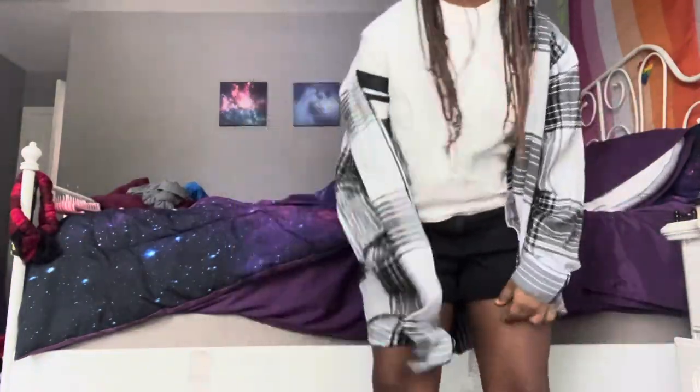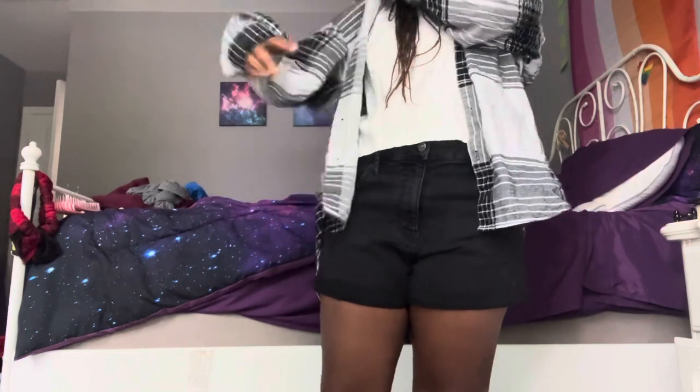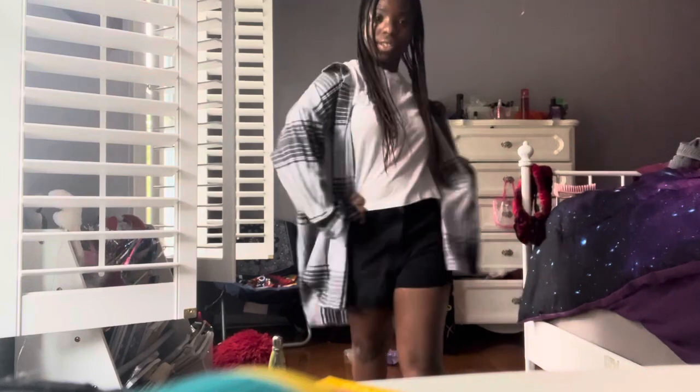Okay guys, so this is the outfit! I like it — I think it's very casual and not too much for the first day of school. Here it is: the black jean shorts, the shirt, and the flannel. I really like it. I think this is one of the best outfits I've planned, so I'm very proud of that!